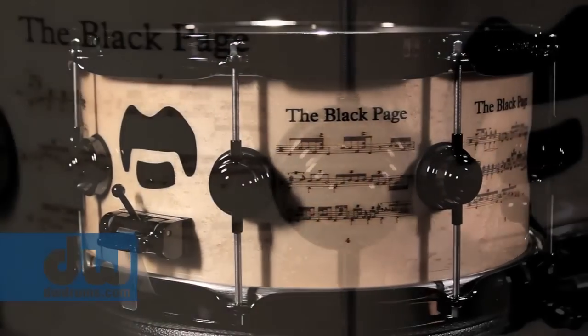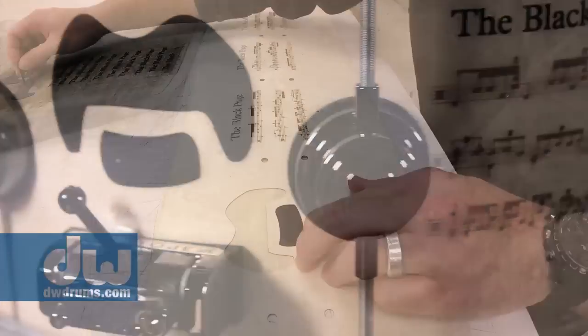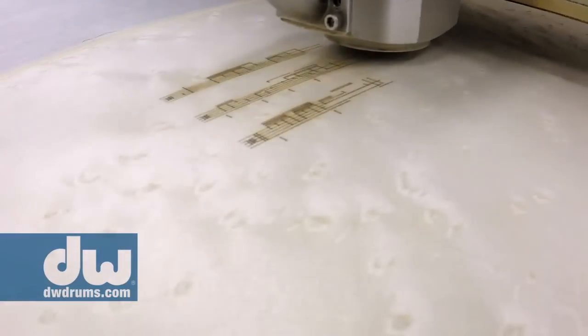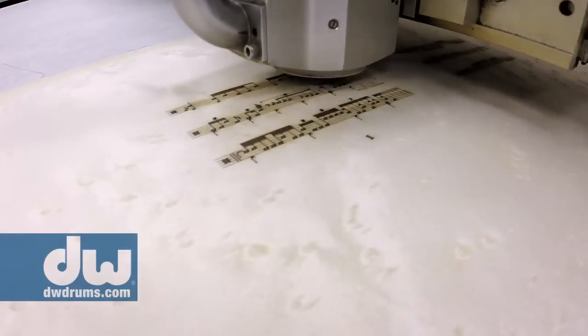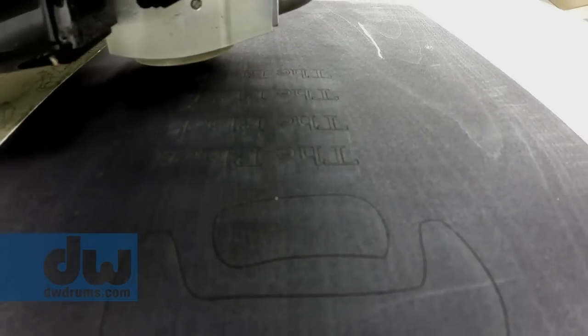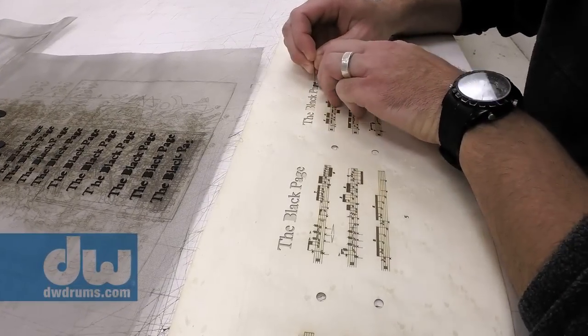Hi, I'm Terry Bozio and I'm here to talk about the DW Black Page Icon Snare. It's a tribute to Frank Zappa — it has his iconic mustache. It's a beautiful bird's-eye maple snare, laser-etched with the music of the Black Page, the notation. And here where it says 'The Black Page,' that's inlaid with black pear, which is really beautiful. This snare drum is a great instrument, but it's really more about the tribute to the man and to his music.